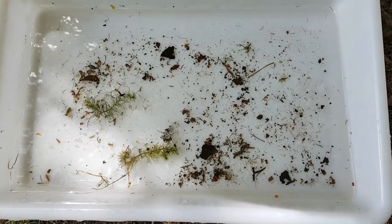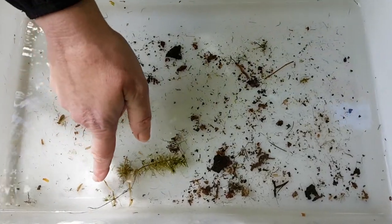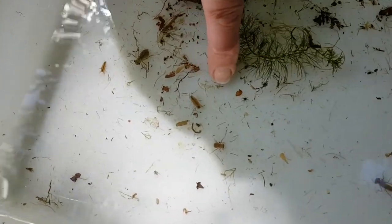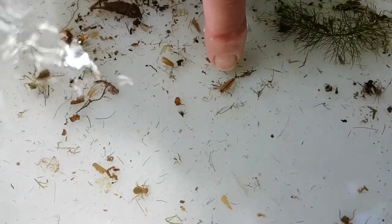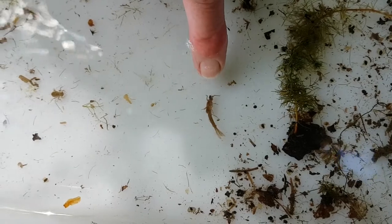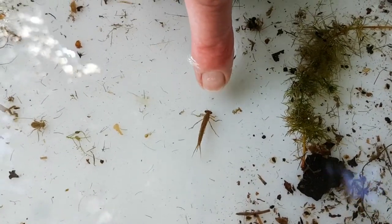The way it moves tells us what sort of creature it's more likely to be. If we look right over here, just crawling down here, this very long funny looking thing, almost like a wood louse - this is a water hog. And just here, this massive thing - what a beauty - this one is a damselfly nymph.